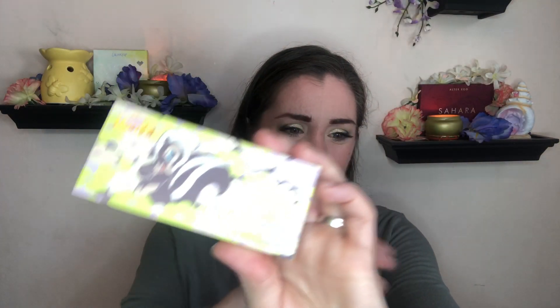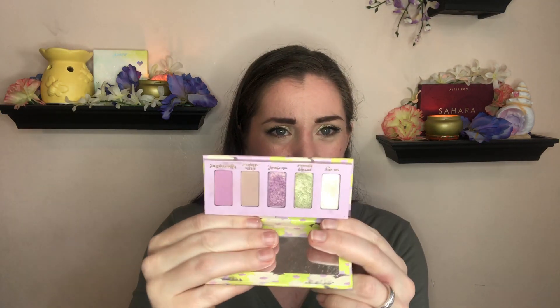Next I want to update you on my Pan Those Eyeshadows project — three updates for you. One: the Karatee Rose All Day. I have decided to declutter it. The formula has gone bad — it's really hard to get any shadows to work, it's crumbly, and it is not what I remember at all, so that one has been rolled out of the project. Another one I rolled in probably around March — what is it still doing here in September? I didn't use it at all. I rolled it out of the project, but I'm not decluttering it because they are beautiful shades.